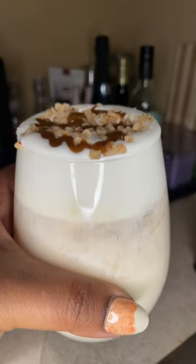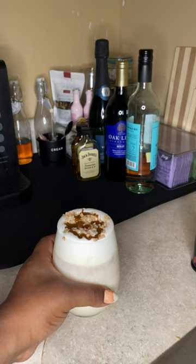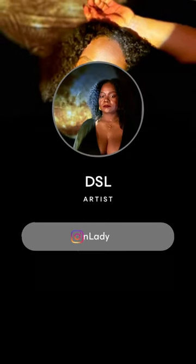And there it is — the spiked custard! Hope you guys enjoyed the video. It'll be tomorrow, God willing. Y'all have a good day!